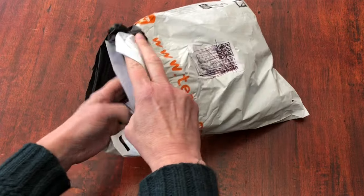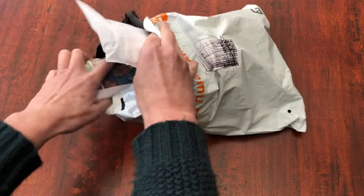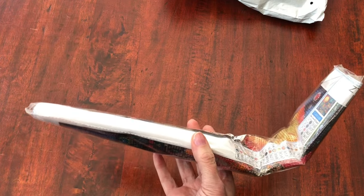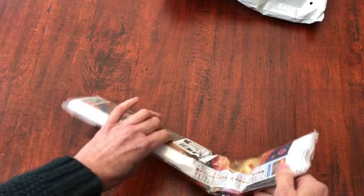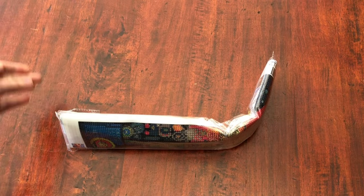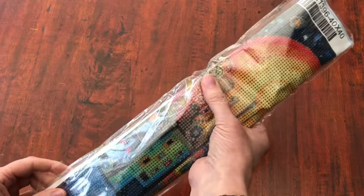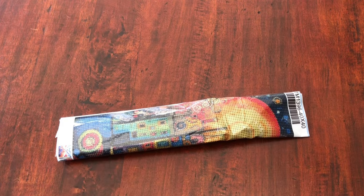Let's start with having a bit of a delve in. Sorry about all that rustling — that took a bit of getting out. Well, I'm not happy about that at all. Look at all that crumpling. I've never had a diamond painting arrive to me in that condition before. Let's see if we can get it smoothed out. I hope it's not done it too much damage because that would be very sad. Surely they could have sent it in a package that size — it's not huge after all.